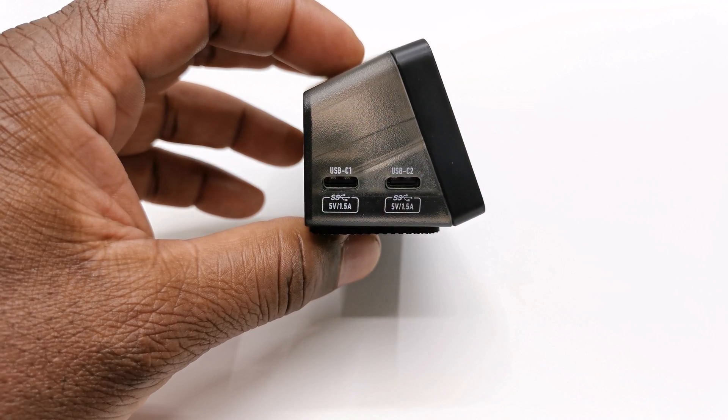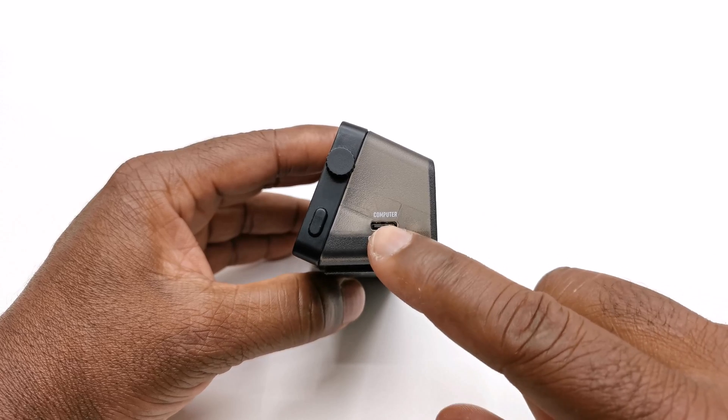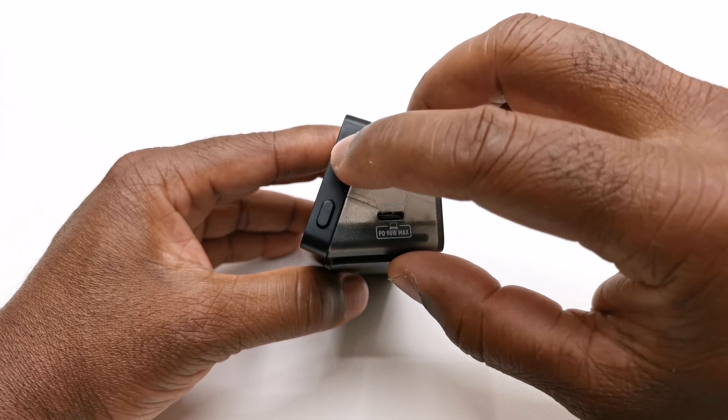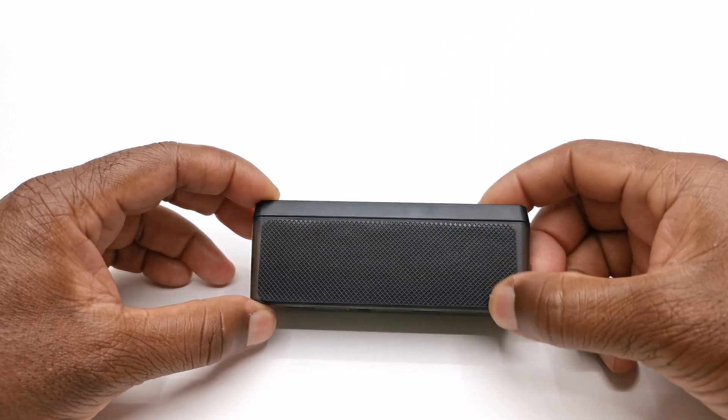To its left it has two USB Type-C ports, and on the right has a computer connector that's also a USB Type-C port, a menu navigation press button dial, and a back button. And to its base has an anti-scale rubber pad.